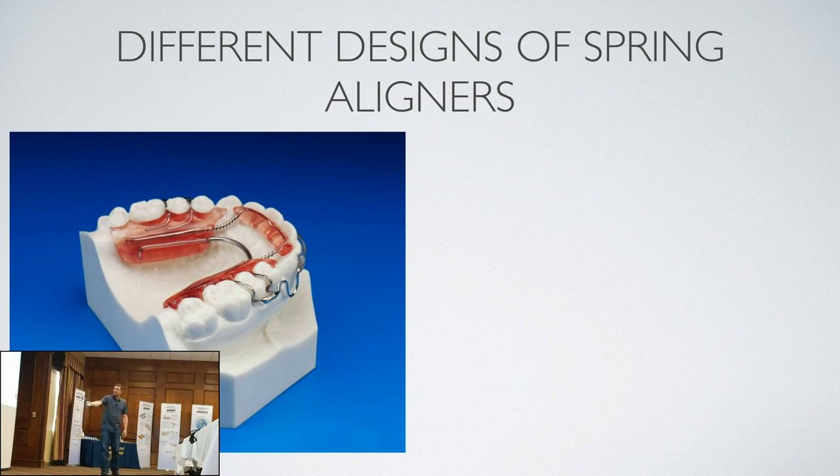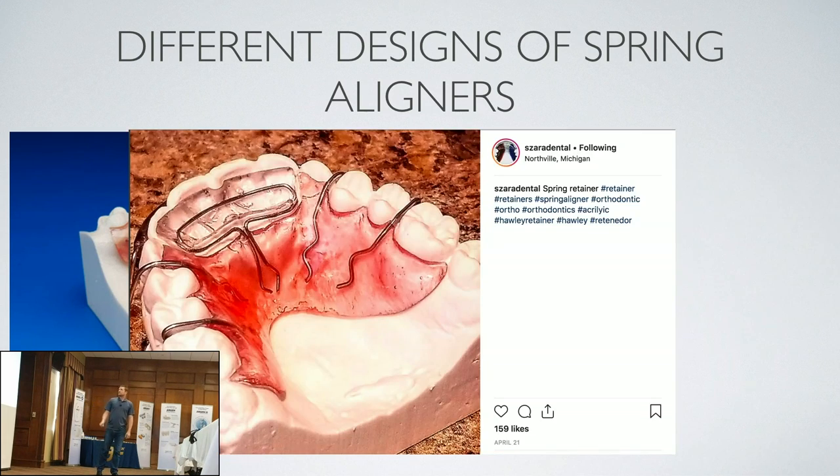This is my friend Zara Dental. I just went onto Instagram and typed in 'spring aligner' and all these pictures came up — this is my friend who has a YouTube channel and we do live interviews. Has anybody heard of the Voices from the Bench podcast? Look it up — it's two people doing a general dental lab podcast. We were interviewed and it was a blast.